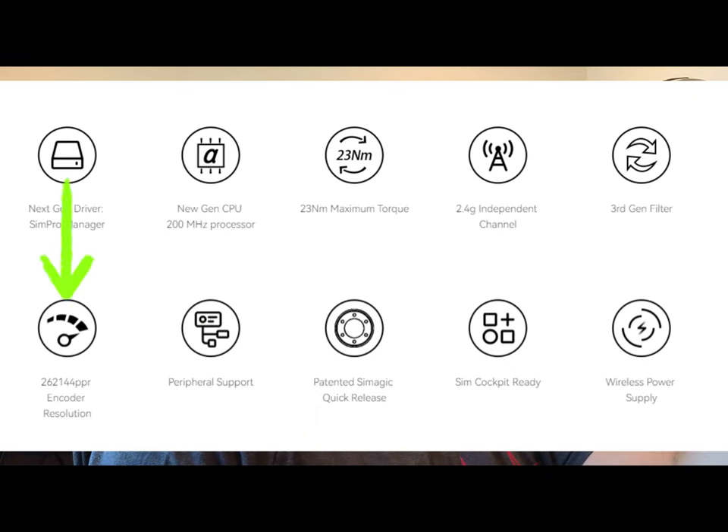I wanted something that could interchange with my AccuForce and not have to buy so many wheels that would be a waste of money later on — depending on which wheelbase wins and stays on my rig. With that said, SimMagic is simply amazing. On paper, the SimMagic puts out 262,000 total bits of resolution, which is a huge upgrade from the AccuForce's 50,000 something.